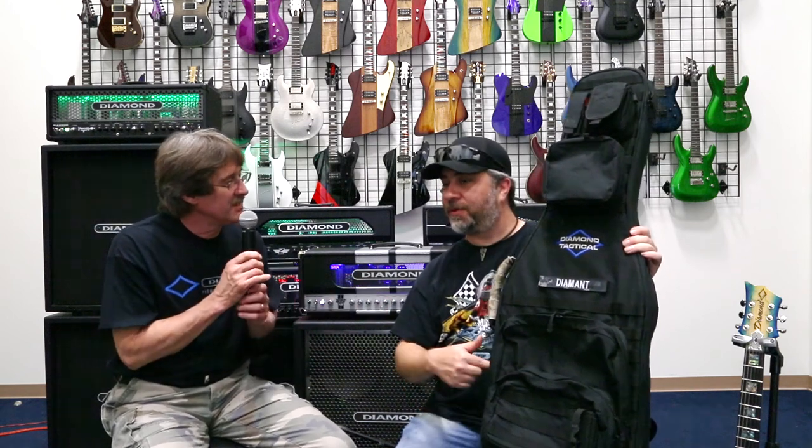So guys, you can get these at diamondamps.com. You can give Jeff a call here at the factory, or give us a call at Blues City Music at 901-485-8250. You can catch us on the web as well at www.bluescitymusic.com. For these tactical products specifically, you'd want to go to www.diamondtactical.net — that's diamondtactical.net, and that's where we carry these products.